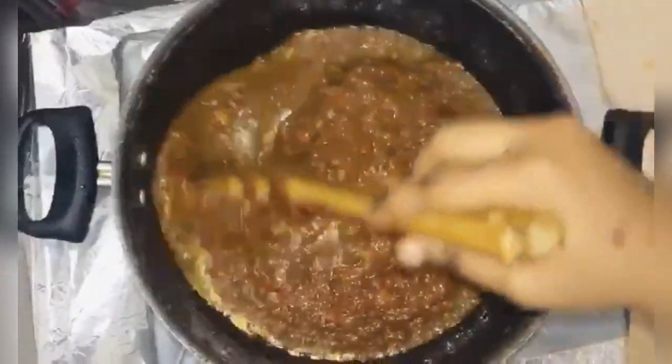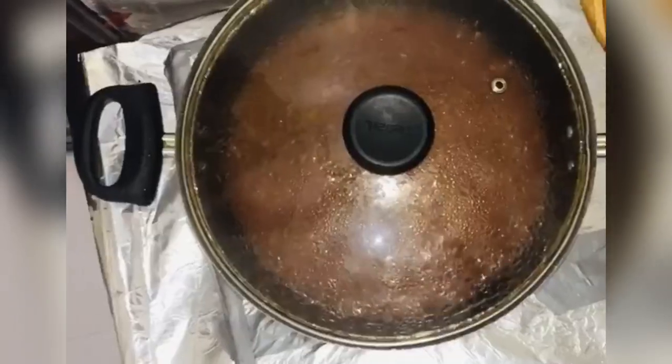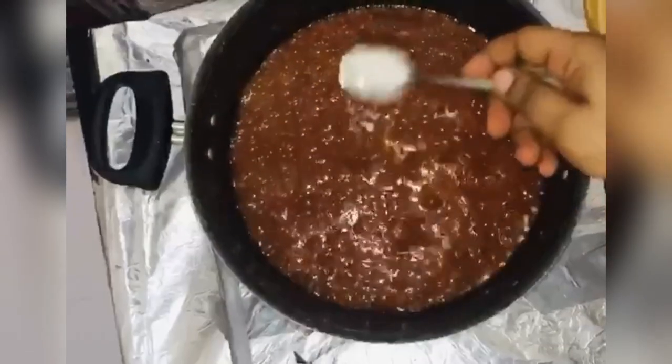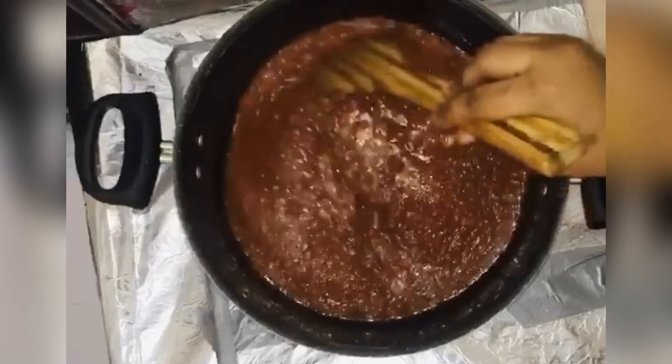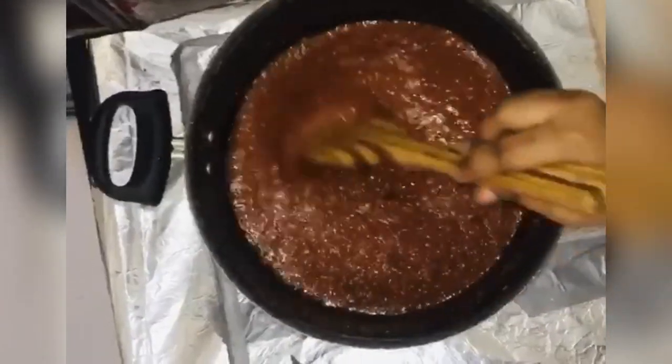Then I'm going to add the garri. I'm adding a tablespoon of salt to give it a nice taste. This is actually going to be on a high heat.